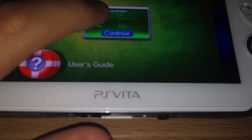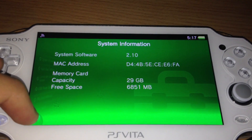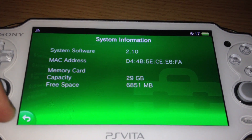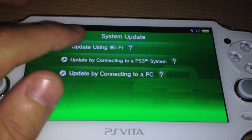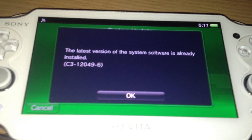And this is done on the newest firmware available, 2.10. I am the Zed — see you soon.